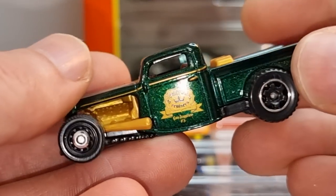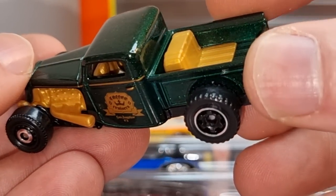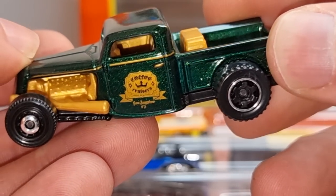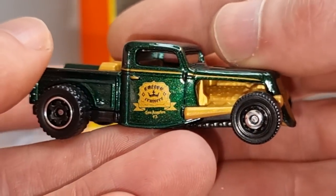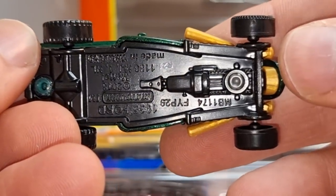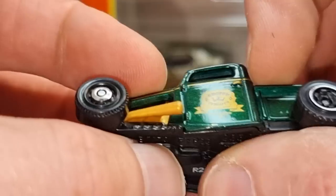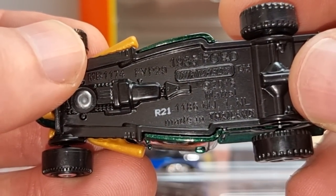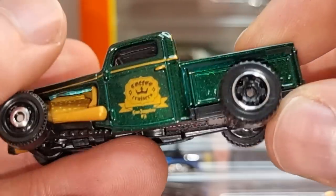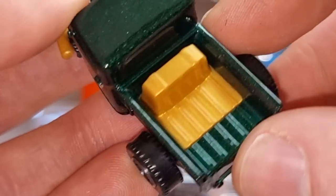Let's go to this one — a hot rod, also pretty cool looking. I like the color combination, though the steering wheel is a total disaster. Nice wheels here, and we got a black plastic base. It's a 1935 Ford, made in Thailand, and there's a box here in the trunk. Pretty cool.